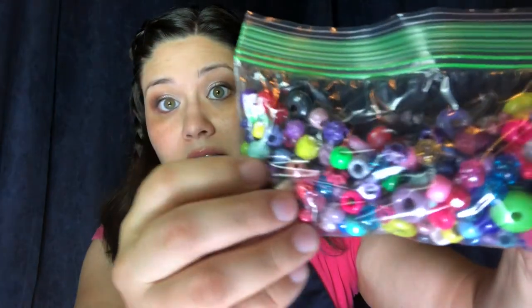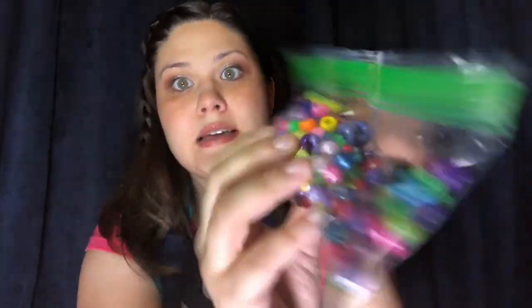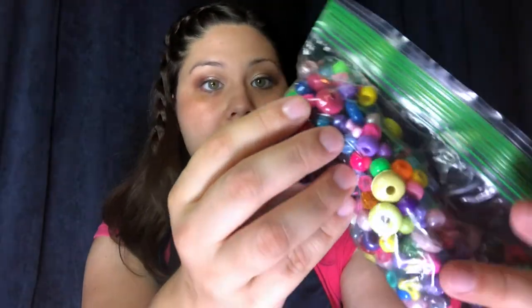You should have one bag of beads — there are a lot of different kinds in there. I'm really excited to see what I can make and to see everything that you all make with your assorted beads too.